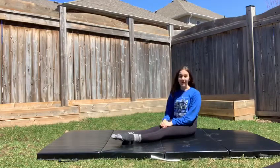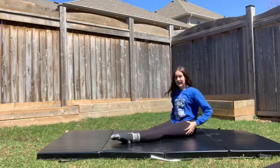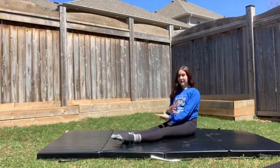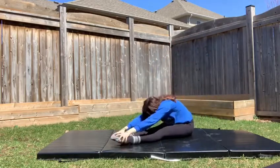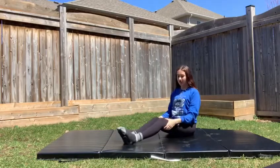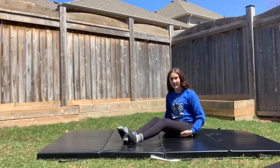For stretch number two, we're going to get into pike position. You want your toes pointed and your legs completely straight. We're now going to breathe in and breathe out and reach forwards. For this stretch, you do not want your knees coming up — you're going to completely miss the stretch you feel in your hamstring.